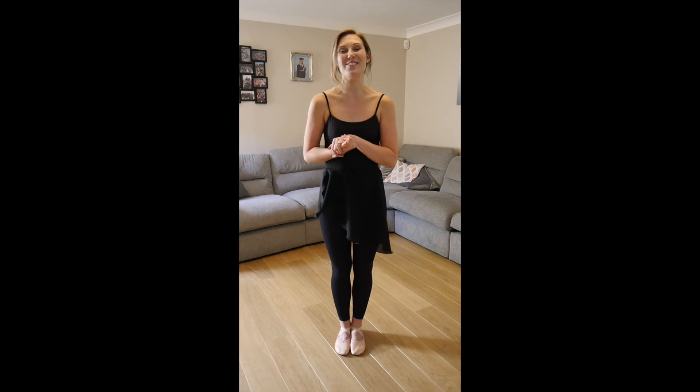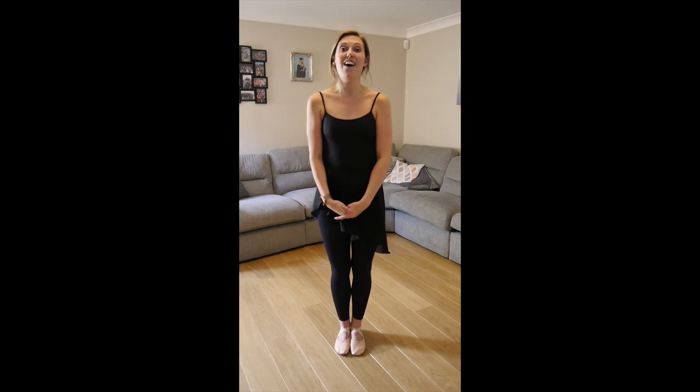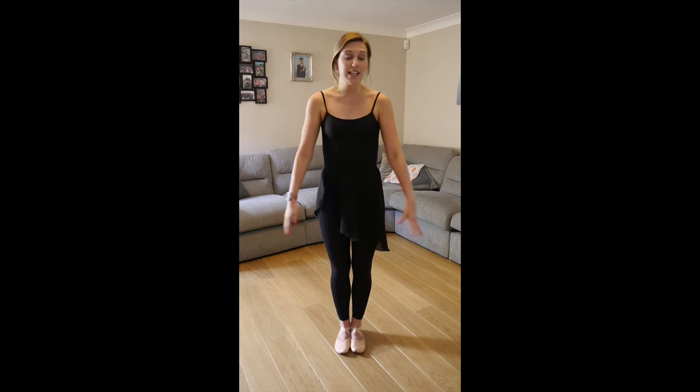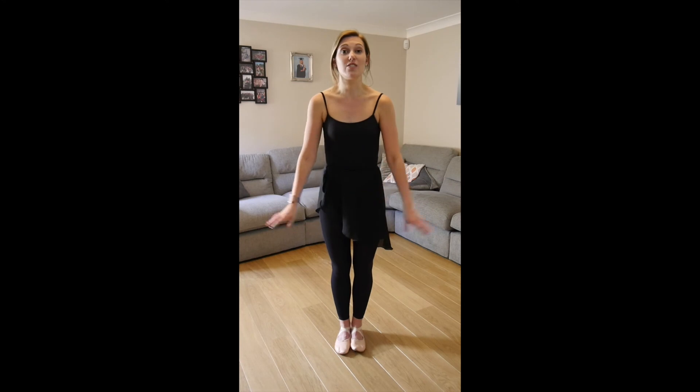So there we have it everybody — well done for your wonderful dancing today. I'm sure it's looking really really nice. If you've got any videos or pictures of you dancing that you'd like to send in, please do — it would be really nice to see how you guys are getting on at home. If you've got any questions or anything you want to ask me, please do not hesitate to get in touch. We're going to take a quick stretch and cool down here — if you want to grab your mats you can, just to soften the floor and make it a little bit more comfortable. Find yourselves a space everyone.